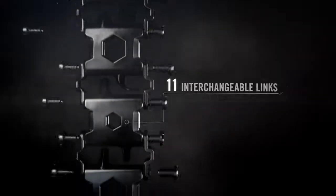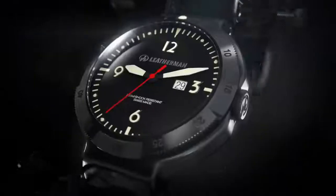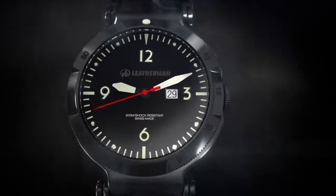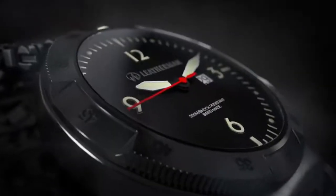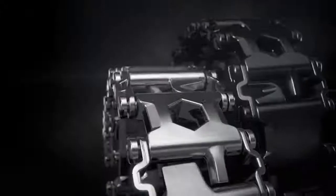TREAD features 11 interchangeable links, each crafted from injection-molded 17-4 stainless steel. There's an optional Swiss-made timepiece, water-resistant to 200 meters, with a shock-resistant sapphire crystal. And it all comes with a choice of two rugged finishes.